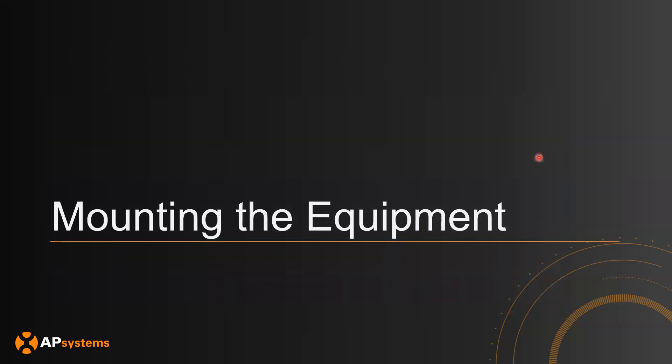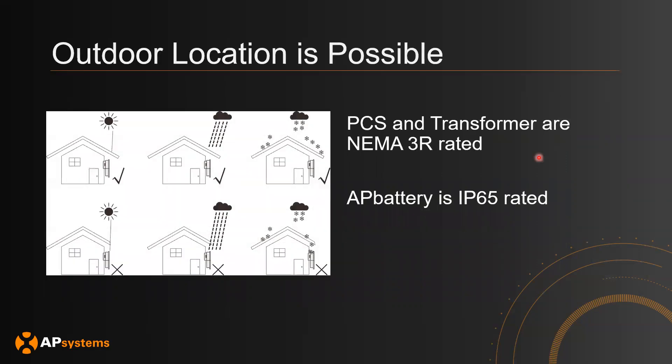Now let's talk about physically mounting the equipment onto the site. In terms of choosing a location, indoor is okay, but outdoor is also possible. The PCS and transformer are both NEMA 3R rated, and the AP battery is IP65 rated. The main thing to note is that as long as you have some sort of shelter on top covering the equipment to block direct sunlight, that is going to be fine.